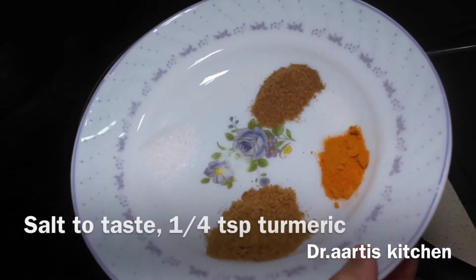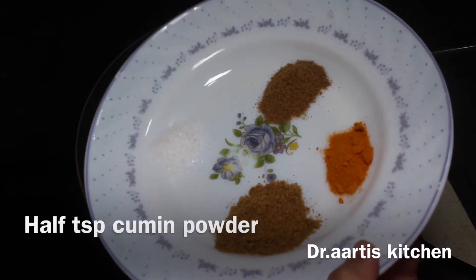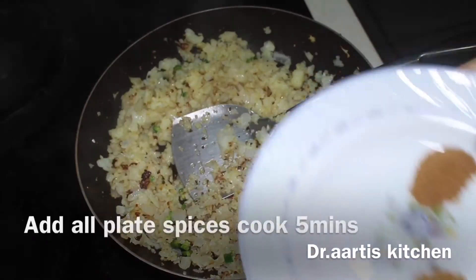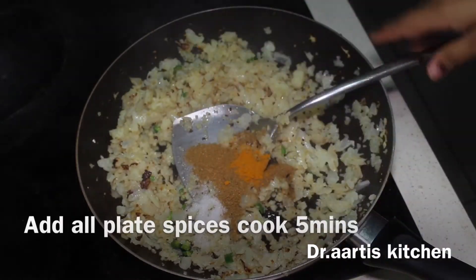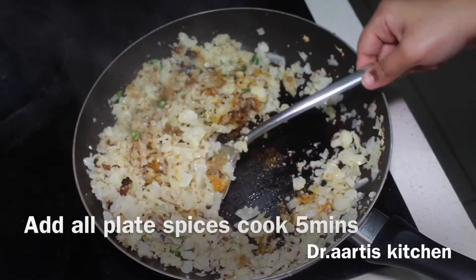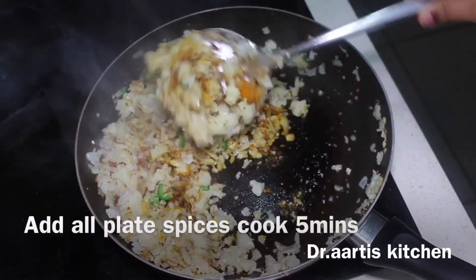Add salt to taste, 1/4 teaspoon turmeric, 1/2 teaspoon cumin powder, and 1/2 teaspoon coriander powder. Add all the spices and cook for 5 minutes on low to medium flame, stirring occasionally.